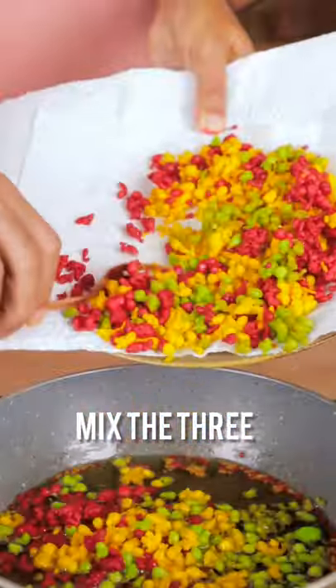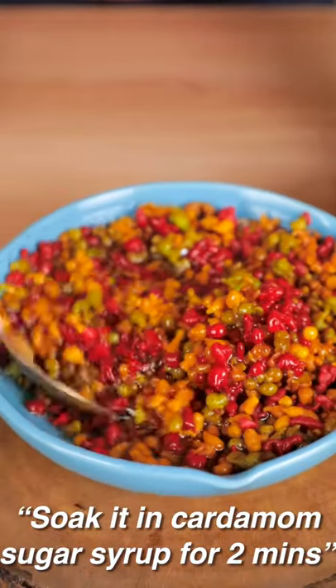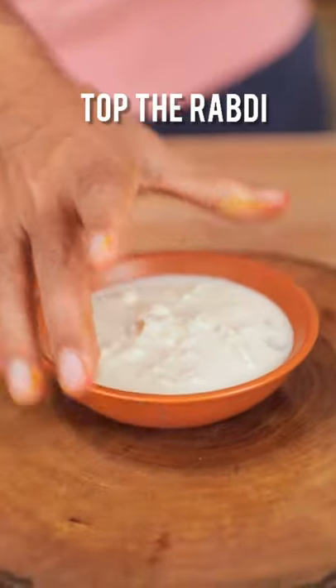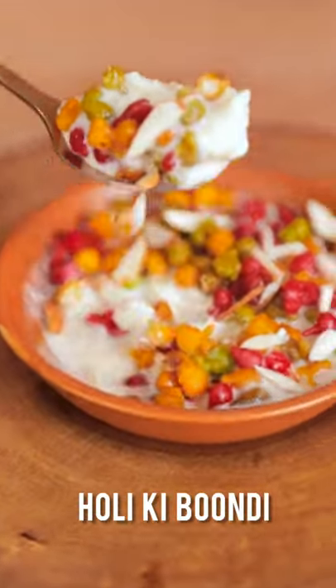Mix all 3 colors and deep fry for the second time. Oh my god, be cautious! Take rabadi and take your Holi wali boondi with badam. Happy Holi!